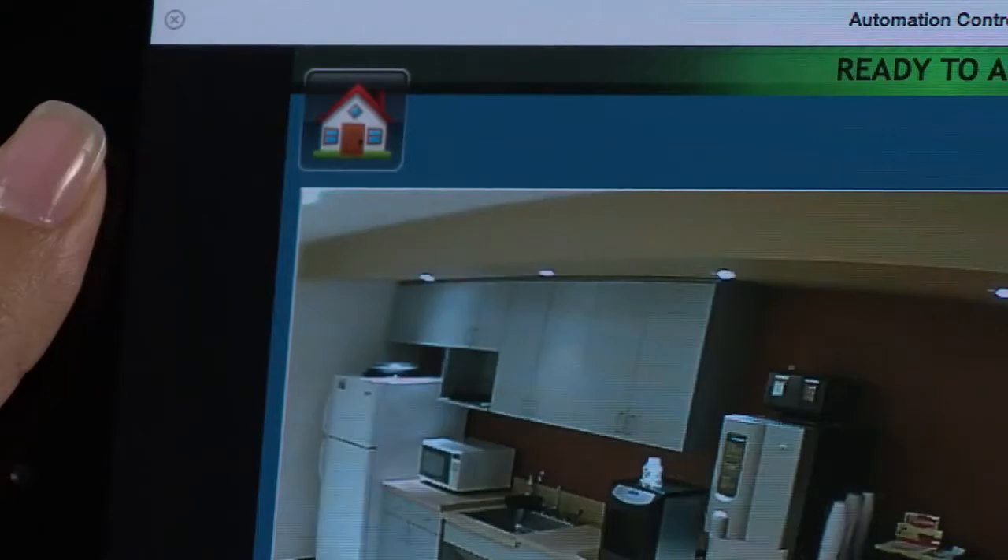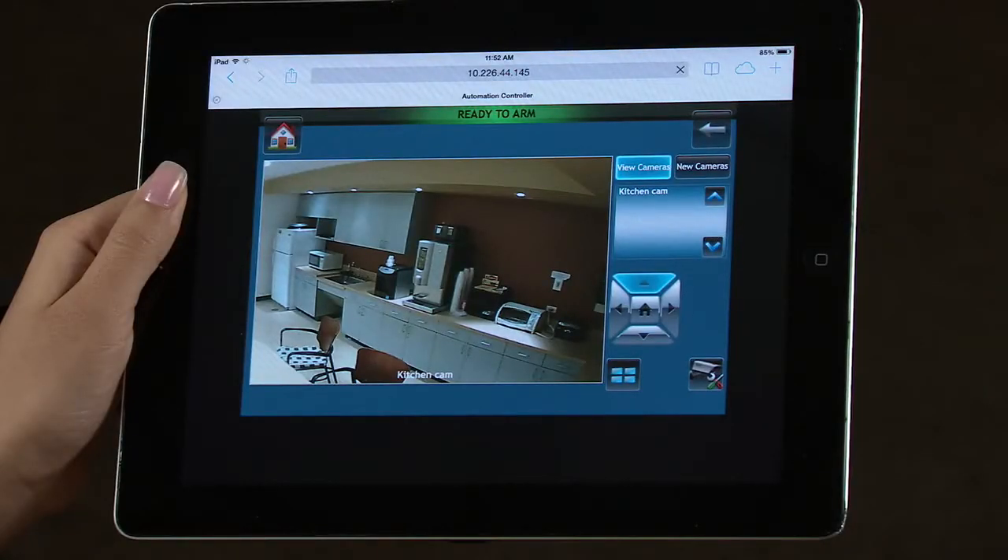If the camera is a pan-tilt type, you can control it by using the pan-tilt arrows. Congratulations! You have successfully set up the IP cameras.